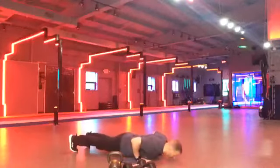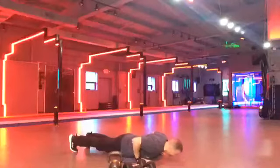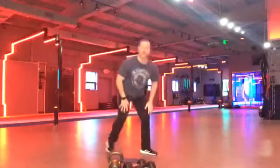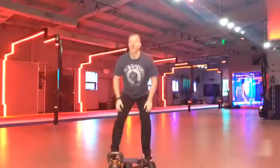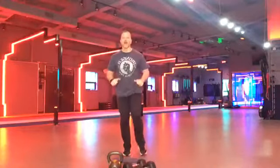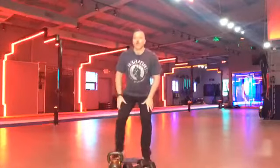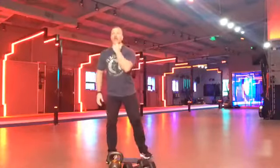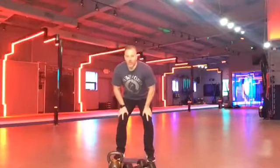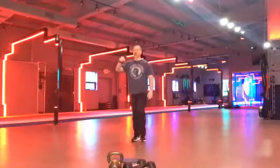Push-ups. Come on. All the way down. All the way up. Nice work, guys. Keep it going. Full range of motion. Come on. All the way down. All the way up. Nice job. Look up a little bit. Try not to look towards the floor. Good work. Keep it going. Three. Two. One.